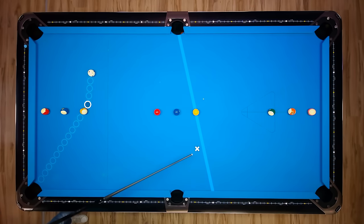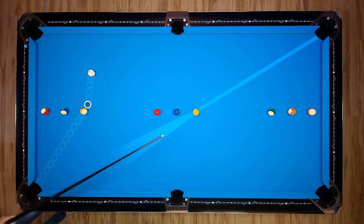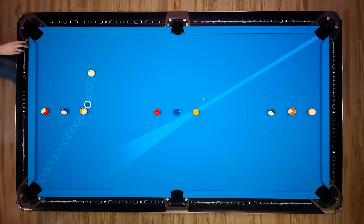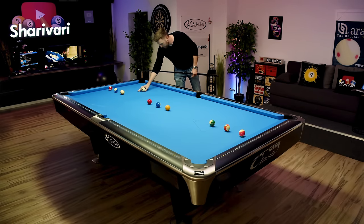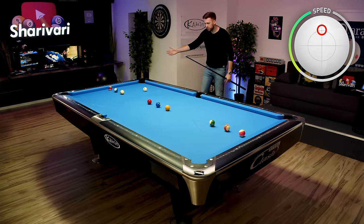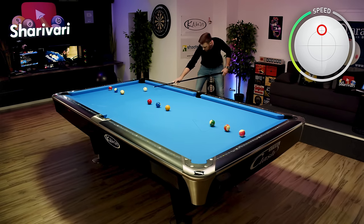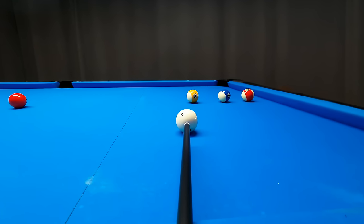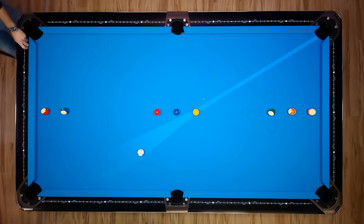Here already on the very first shot I'm not trying to get an angle where I have to shoot the one ball into the side. I actually want to have the one ball into the corner pocket, because that way I'm not that dependent on speed and on the exact angle. So I'm trying to find a natural angle on the nine ball where all I have to do is play a follow shot or a center ball, with a touch of supporting left spin if you want.